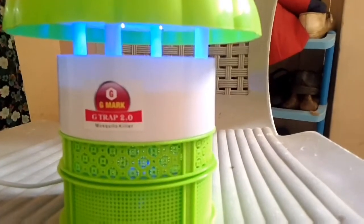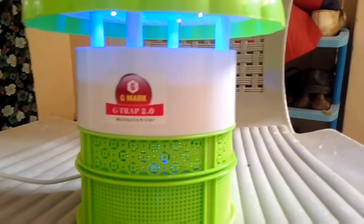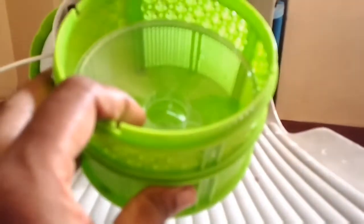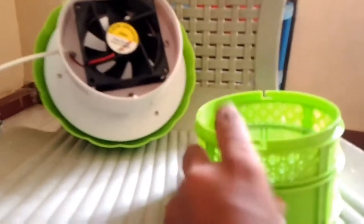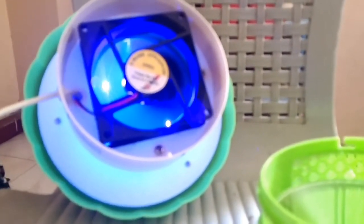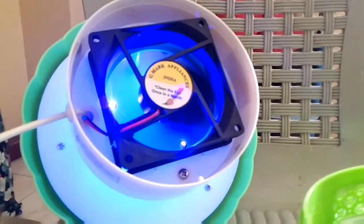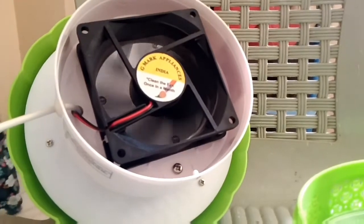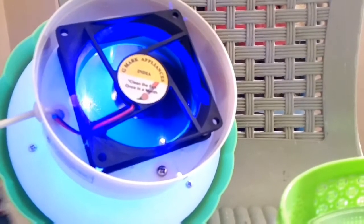As you can see, the green box is removed. Now the switch is on and the fan will rotate. The fan will rotate and the green box will be collected in the white color. The hole will be collected in the green box. This is the first process.